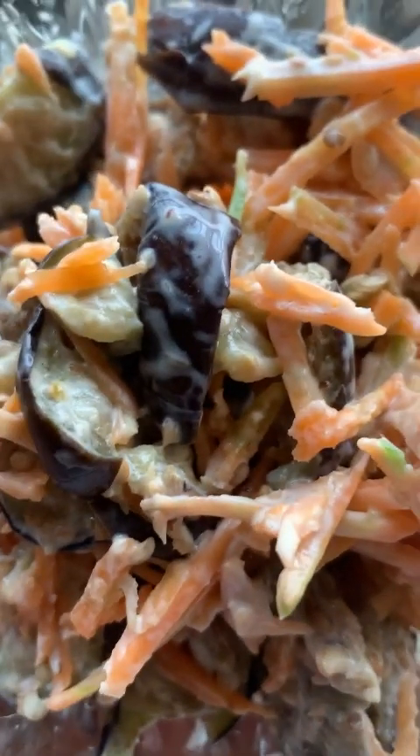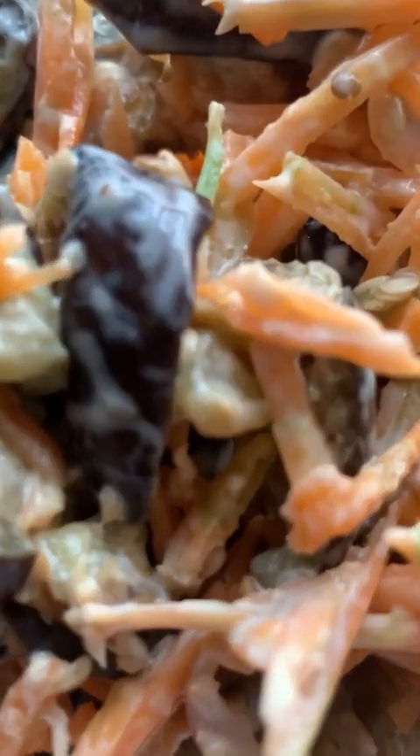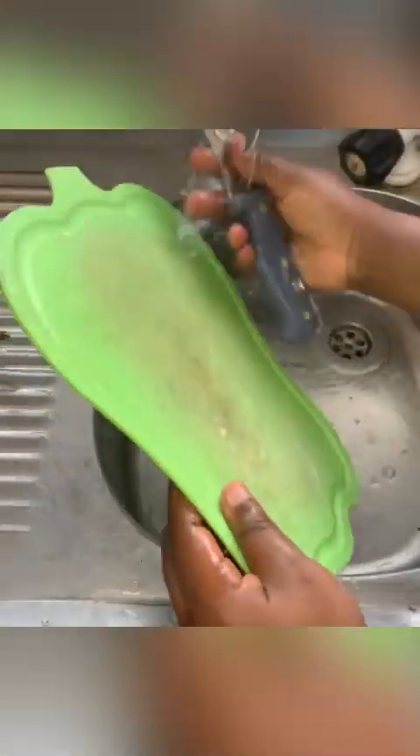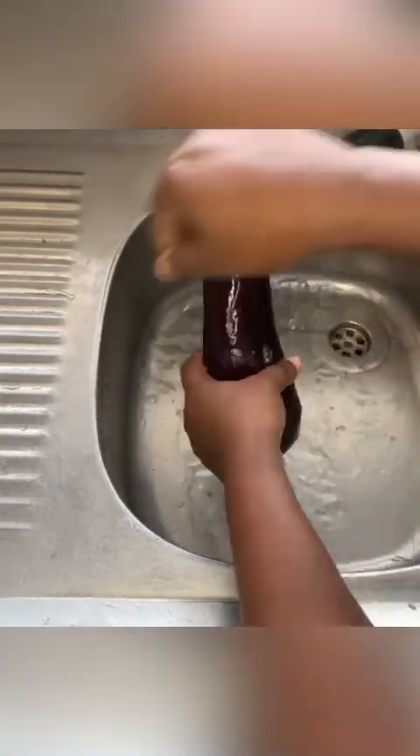Hello beautiful people, welcome to my YouTube channel. Today I'll be making use of eggplant to make salad — yes, you heard me right, salad! Please don't forget to like, share, comment, turn on notifications. I'm washing this eggplant; you can get this from any local store in your community.